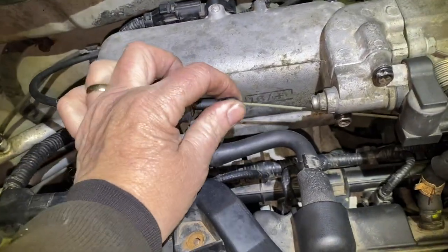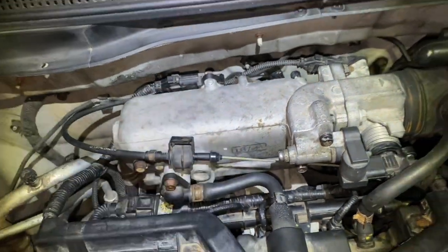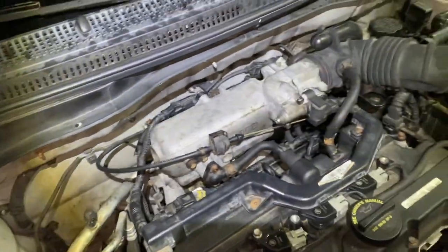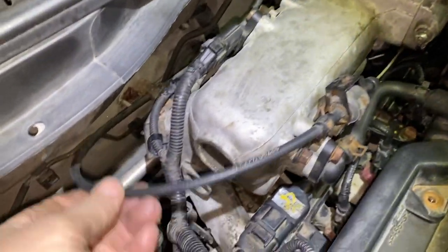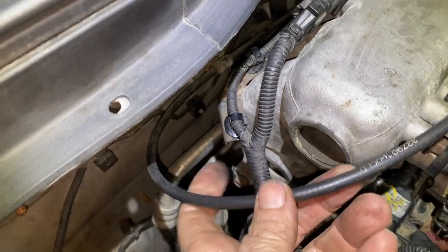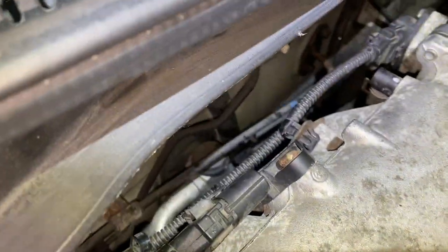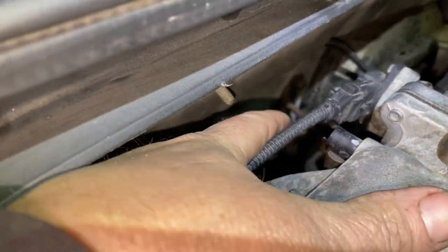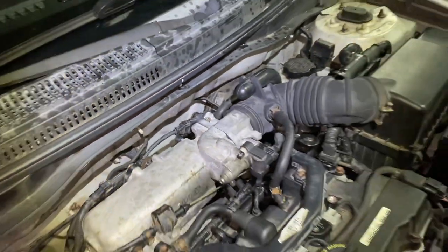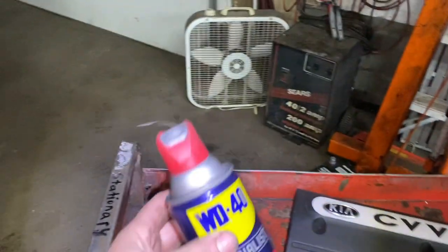Usually it could be the lubrication of this little shaft on the outside part. You can take these things off and spray some lubricant in there — maybe WD-40 or something like that. Check to make sure it's not rusted or cracked, as rust could be stopping the cable from sliding in and out. This cable goes into the firewall where the gas pedal is, and you can take some lubricant like this.